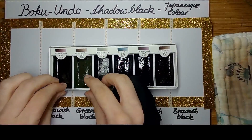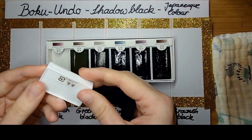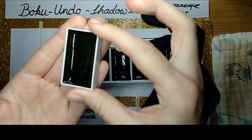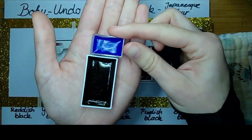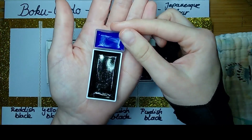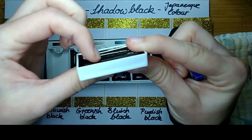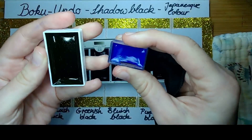You can get the pans out very easily — they are not glued or anything, just placed in the box. So if you accidentally drop them and they fall out, they have a print on the bottom with the name or a number code, so you can easily see which color is which. In comparison with a full pan watercolor, it is way bigger — as wide as the full pan is long.